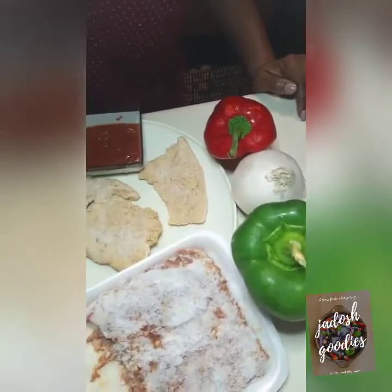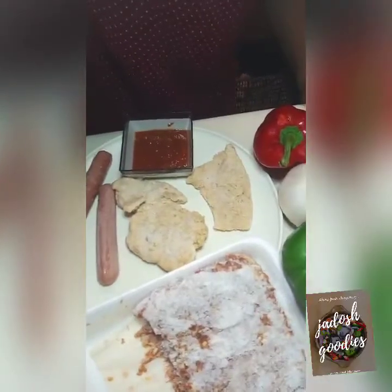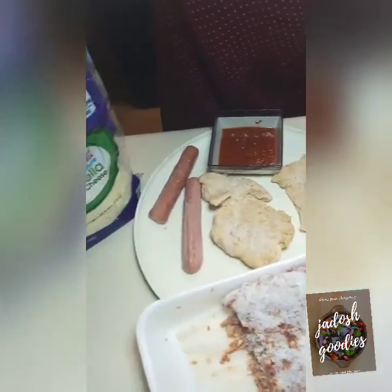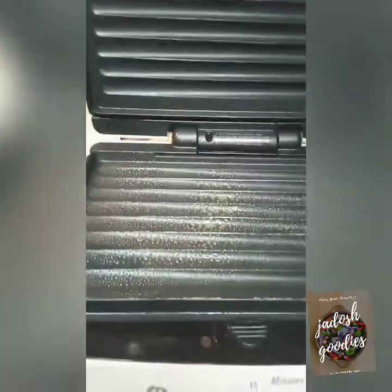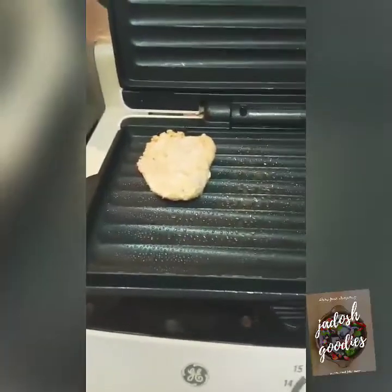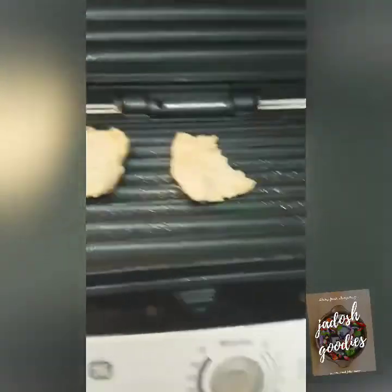While the dough sits in the fridge, here are my ingredients for the toppings — the full list should be in the description box below. I am getting my grill ready to grill the chicken, the sausage, and the ground beef so I can use them for my toppings.